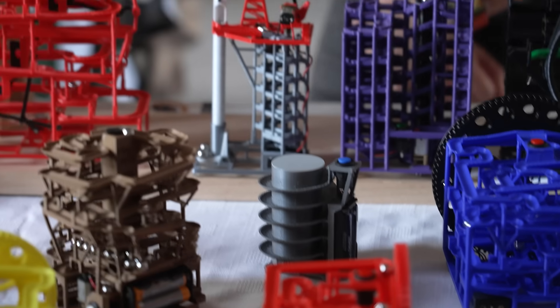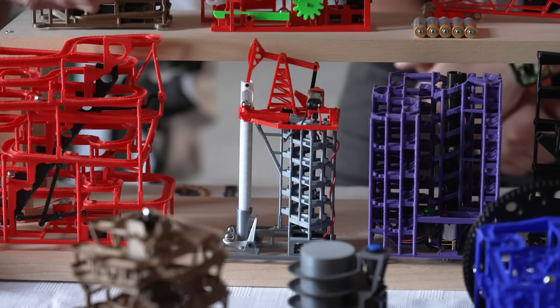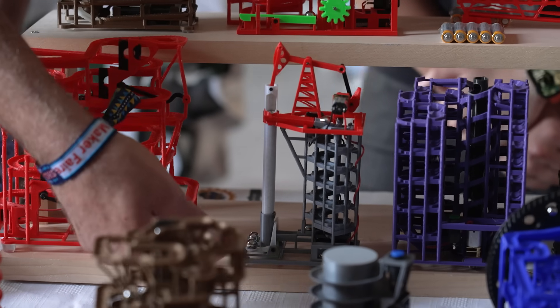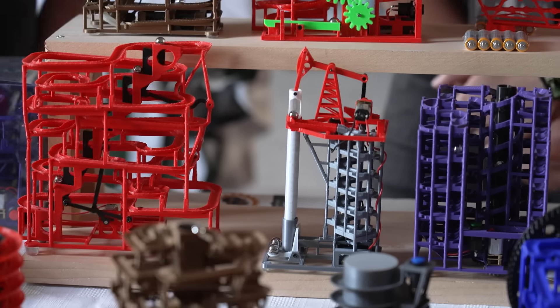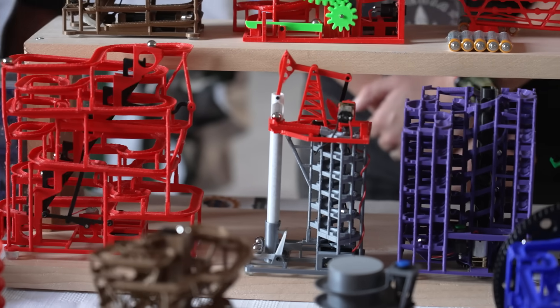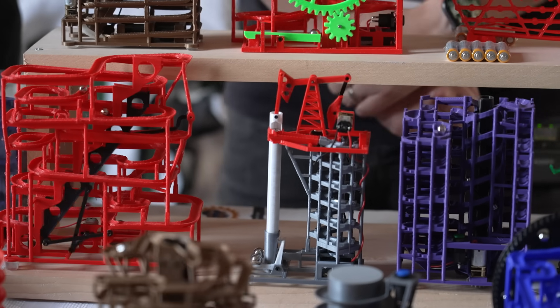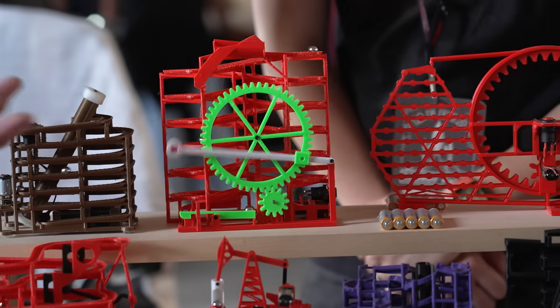This is another really interesting mechanism — we don't have a name for it yet, but it obviously looks like an oil derrick. We're using a pump mechanism; there's a little spring in the bottom. The marbles enter at the bottom and get pushed up to the top, up to the channel. Just fun to watch.